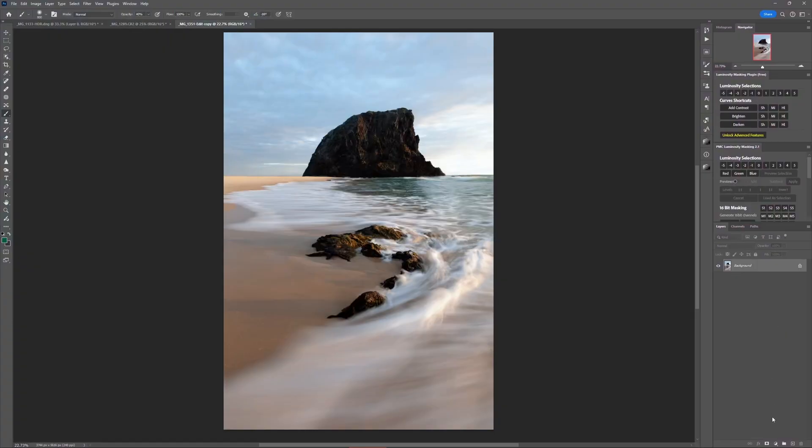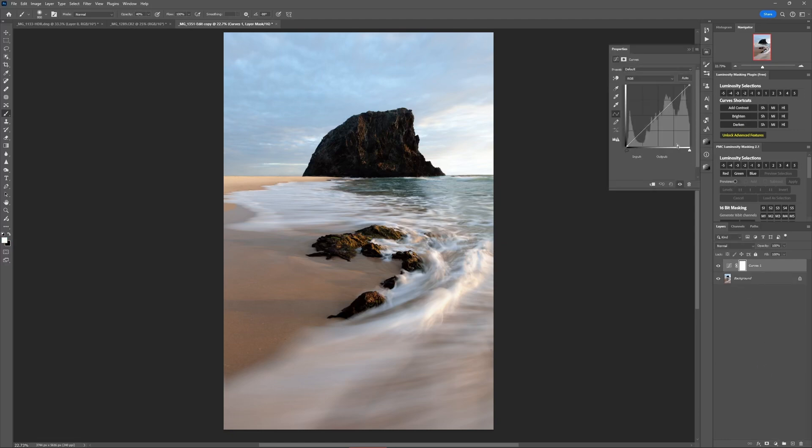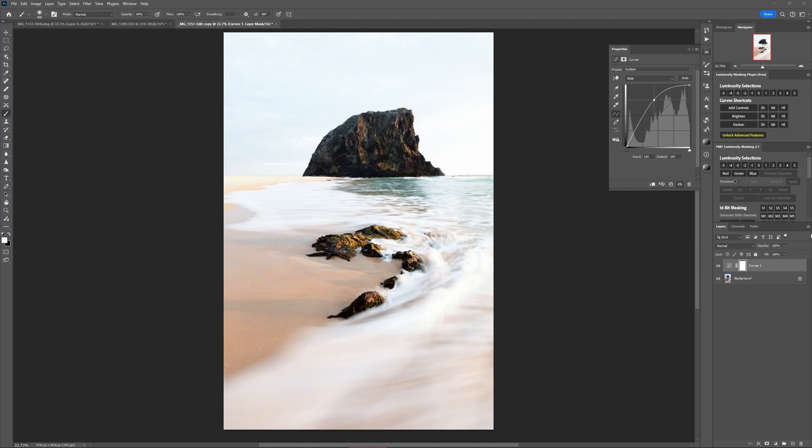It's important to understand the problem that this technique fixes and why not using it can actually cause your edits to look clunky and low quality. When you make an adjustment like brightening your photo with a curves adjustment, it usually looks best in some parts of your image but not others. Like if you want to make some dark rocks lighter, it doesn't make sense to make the whole image lighter.